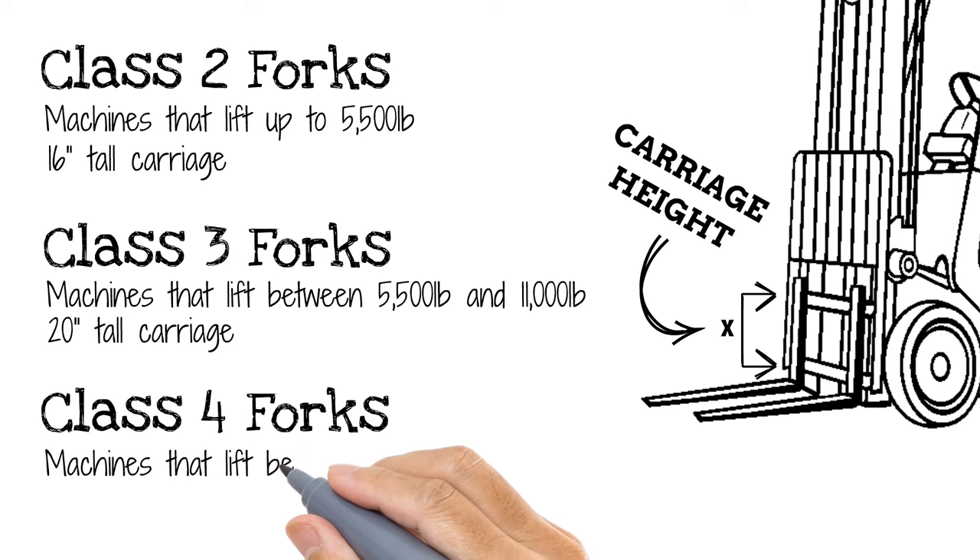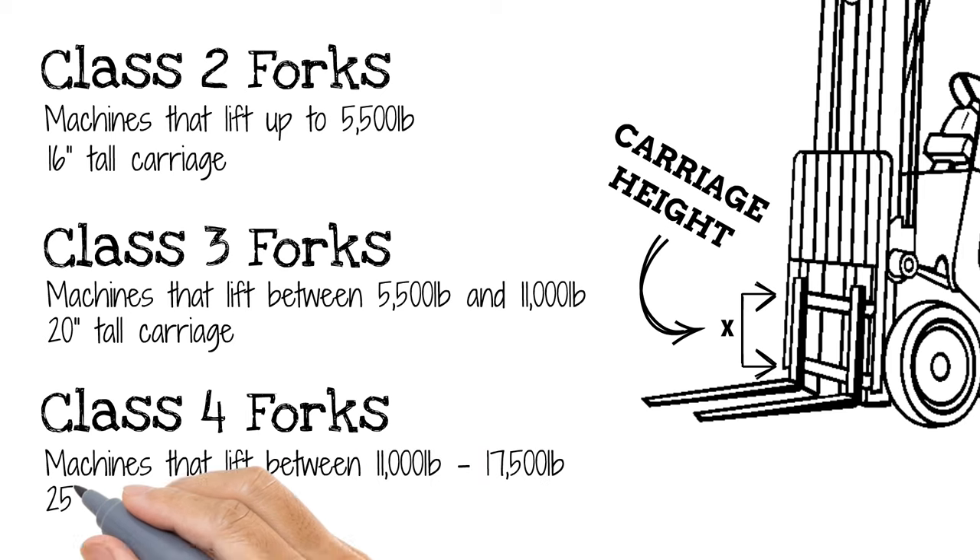Class 4 forks are found on large forklifts that typically lift anywhere from 11,000 pounds to 17,500 pounds. Their carriage measures 25 inches top to bottom.